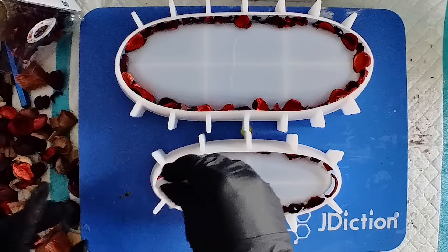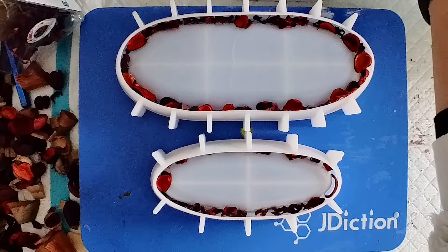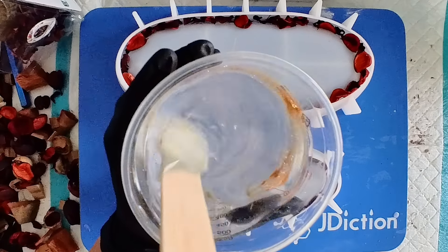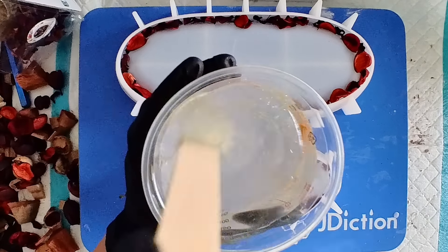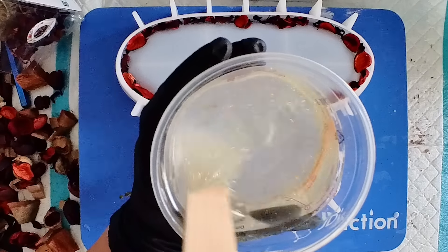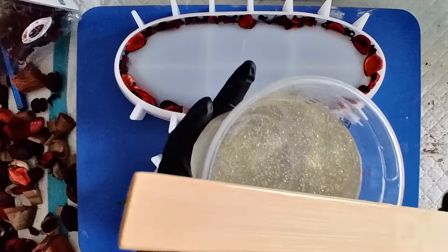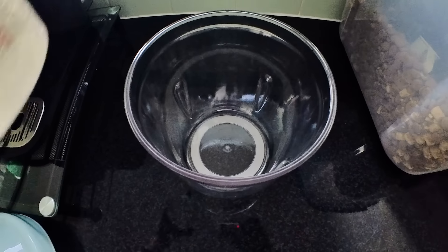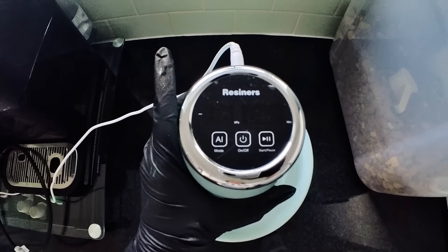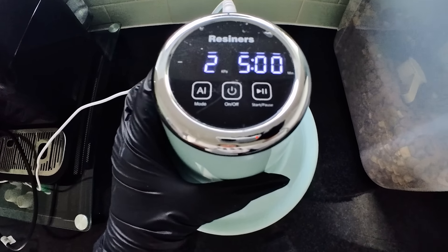Now that I'm happy with how much I've stuffed into the corners, I'm going to mix up my resin. I'm using my J Addiction Officials epoxy resin — I'll link the discount code below. I've added a tiny amount of gold dust to it. This gold dust is similar to glitter but it doesn't settle; it's very fine so it floats on top, giving a nice festive vibe with a bit of sparkle. I'm going to put my resin into my vacuum pot — the airless bubble machine by Resiners — just to make sure I get a nice clear bubble-free pour.